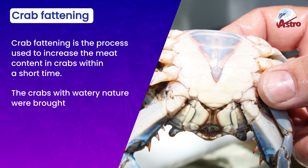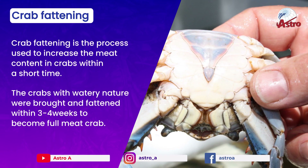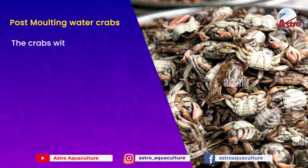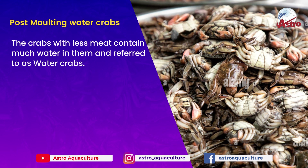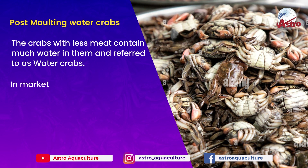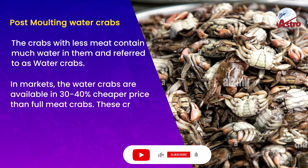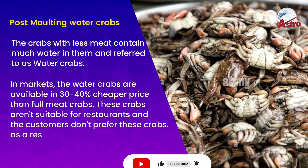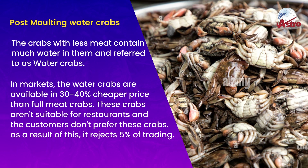Crabs with a watery nature are brought and fattened within 3 to 4 weeks to become full meat crabs. These post-molting water crabs contain much water and less meat, and are referred to as water crabs. In markets, water crabs are available at 30 to 40% cheaper prices than full meat crabs.